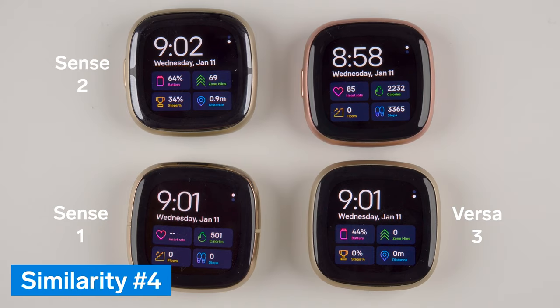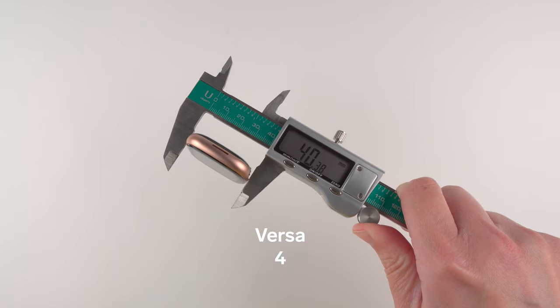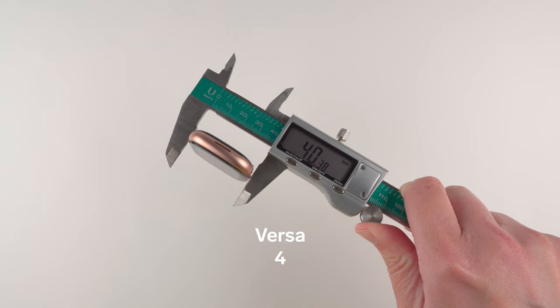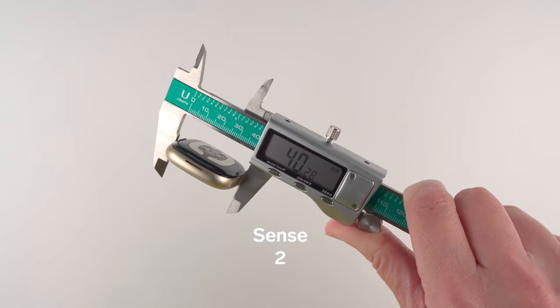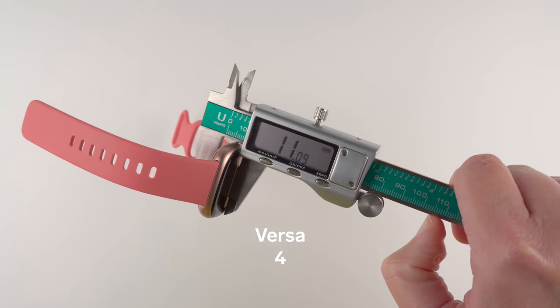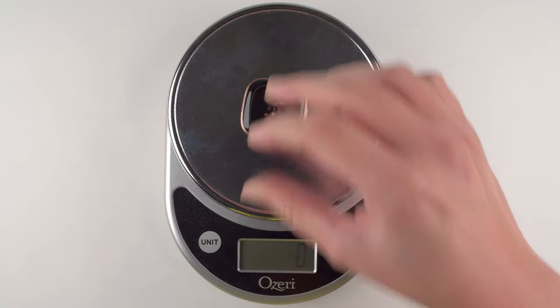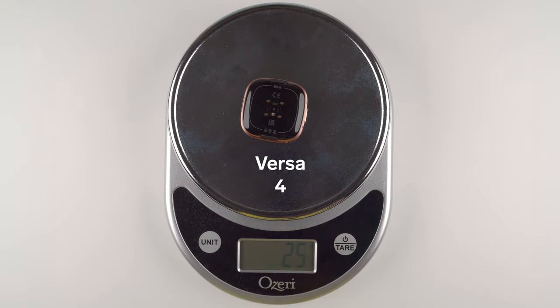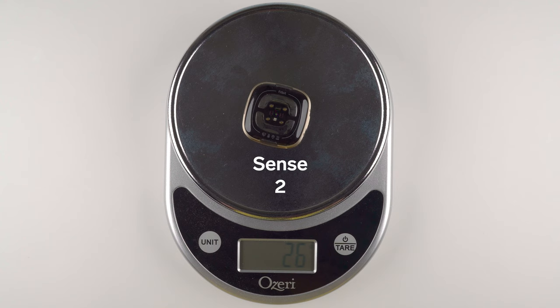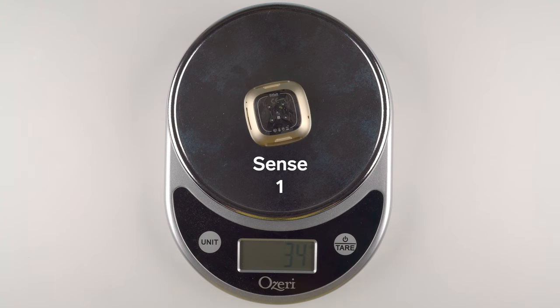The fourth major similarity is that the Sense 2 and Versa 4 are essentially identical in terms of their physical size and weight. They are both approximately 41 millimeters from top to bottom and side to side, with a thickness of 11.1 millimeters, making them 10% thinner than the Sense and Versa 3. They both weigh about 25 or 26 grams without the band attached, making the Versa 4 nearly 14% lighter than the Versa 3, and the Sense 2 almost 24% lighter than the original Fitbit Sense.